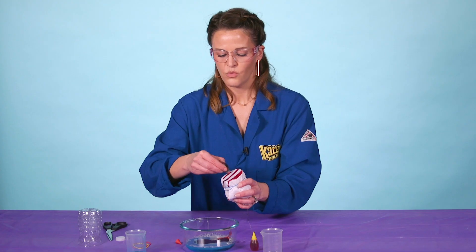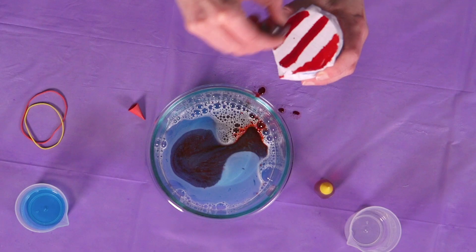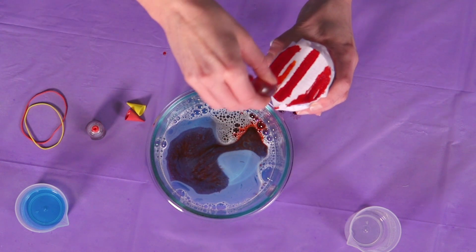So dunk it in like this. Don't worry if you get food coloring into your bubble bowl right here — that happens all the time, do not worry. So we've got some red, we're gonna do it again with yellow. Fill in the holes here.